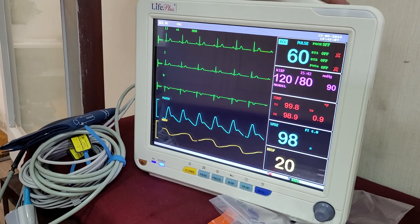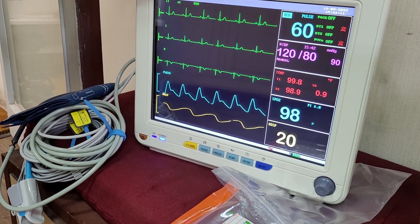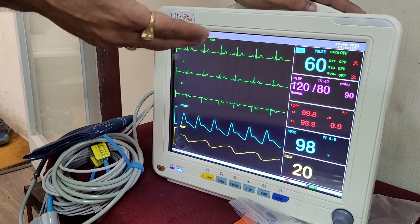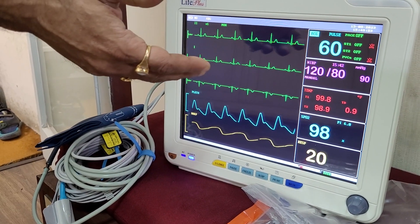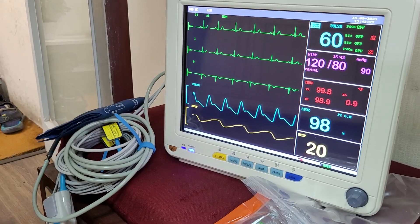We can use it anywhere — at the bedside, OPT, clinic, anywhere. Another monitor we have which you can connect EtCO2 to IBP — the model is the LPM 904. So in the next episode, we can show you the video of LPM 904. Thank you so much.